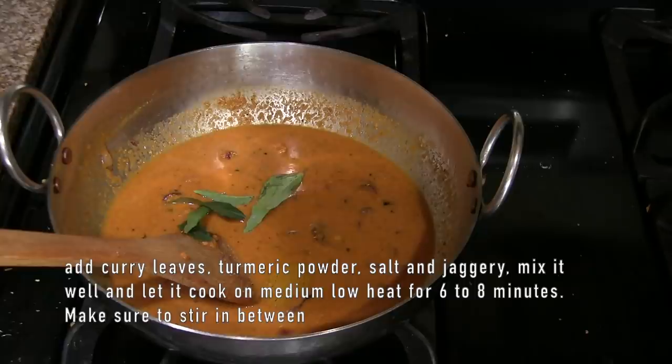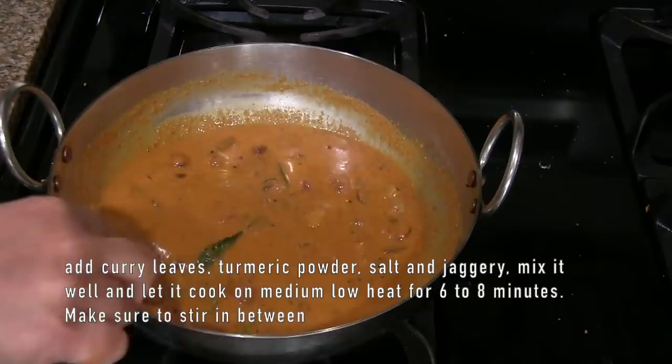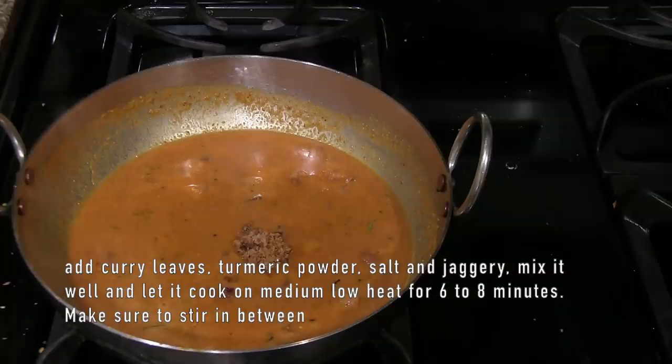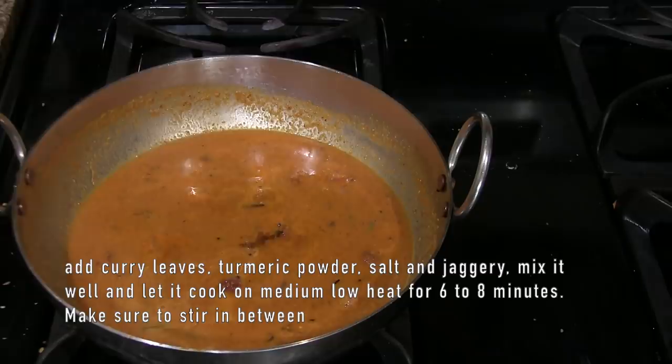Mix it up. If you don't want to cook it, let's cook it a little bit. 1 tablespoon. Let's cook it medium and low.